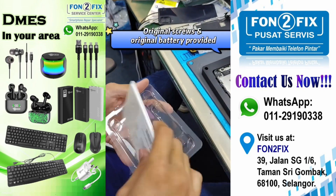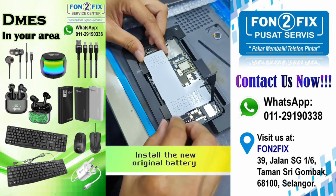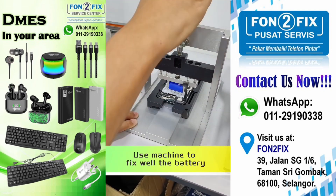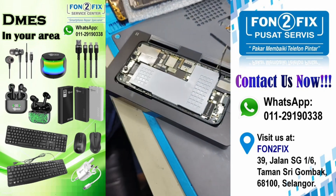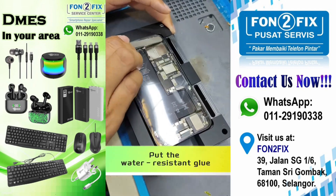Original screws and original battery provided. Install the new original battery. Use machine to fix well the battery. Water resistant glue provided. Put the water resistant glue.